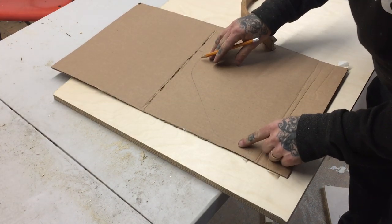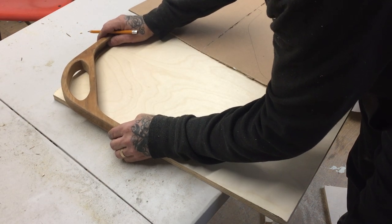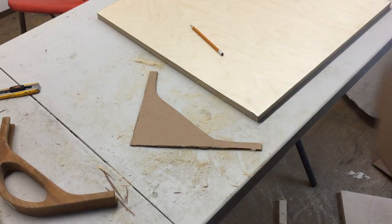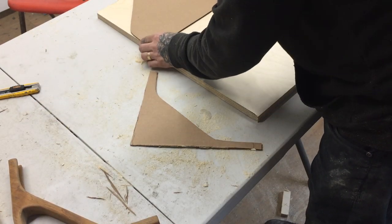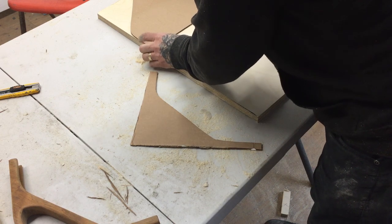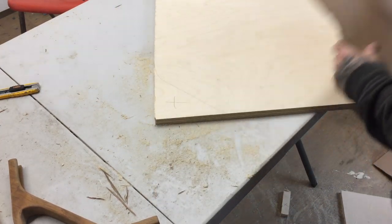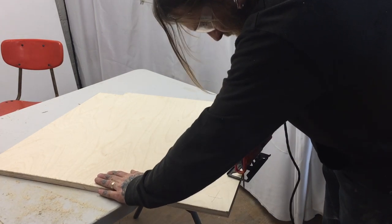From our 90-degree turn, that's going to go here. Instead of trying to line it up like that — which would probably work — I'm just going to cut this out; it'll be easier. We can test the theory by putting this in here and see how it matches up. Now we lay this down right about there, trace it on, and then come back with the jigsaw and cut this part off.